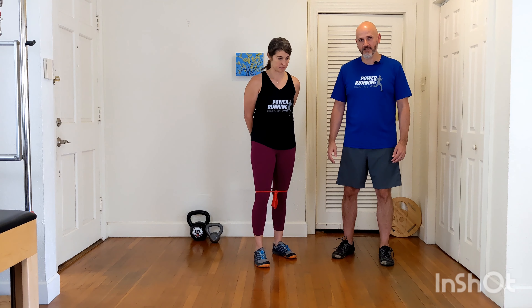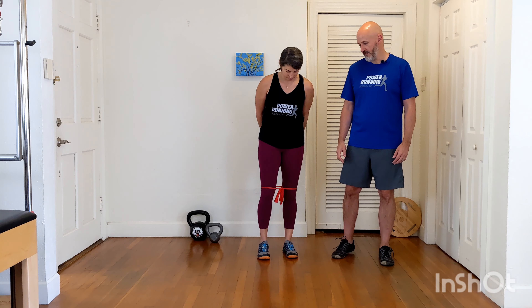This is the Lateral Band Walks, our Lateral Band Monster Walks. There are a couple ways to do it. First we're going to show the more typical way of having the band just above the knees — it could be just below, but usually just above the knees.